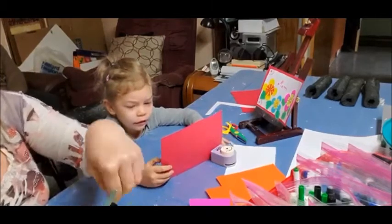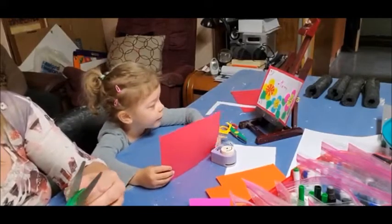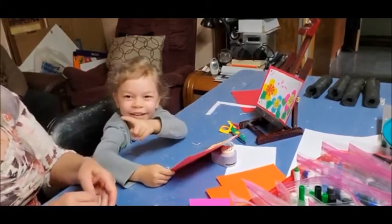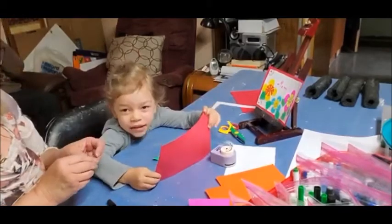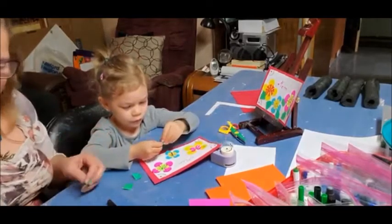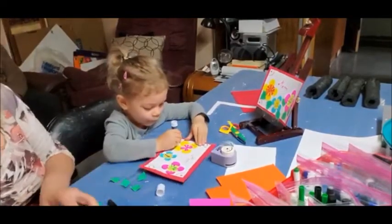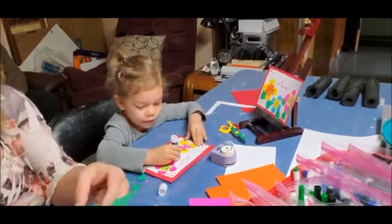Now we need greens — leaves! We need leaves. I'm making the leaves pink. I'm going to put it in there. Go ahead, put them on — glue them on. They don't have glue. You have to put the glue on whatever you're going to stick. Like here. I'm going to do the other side, right here. They are going to be so cute.